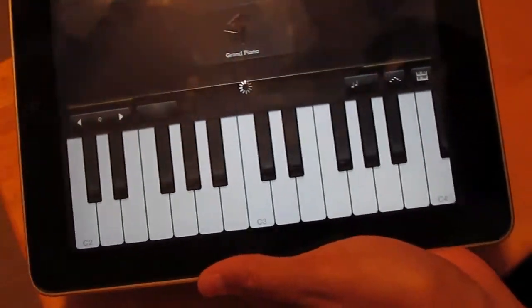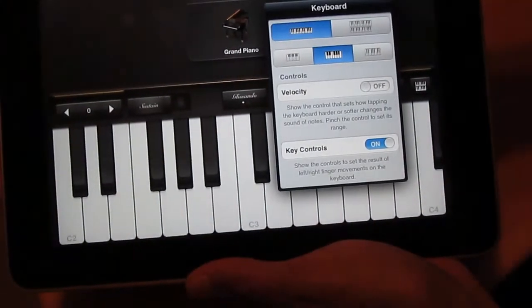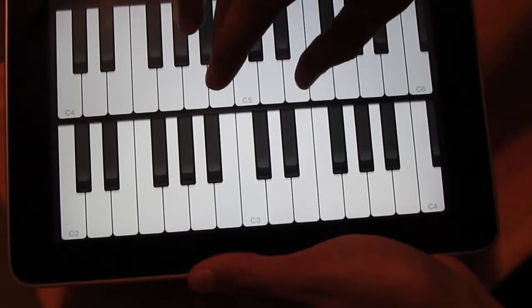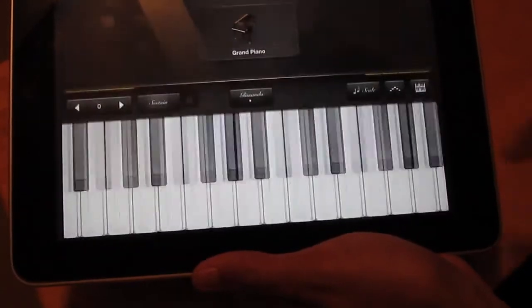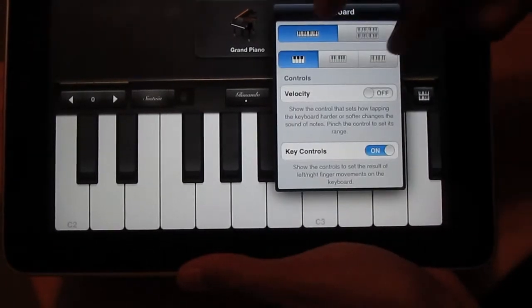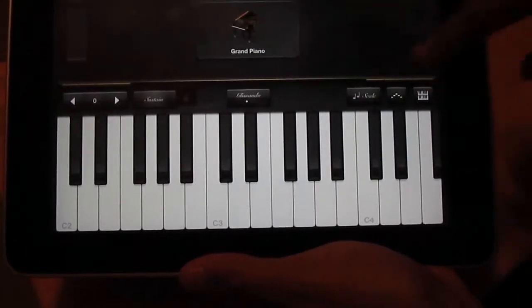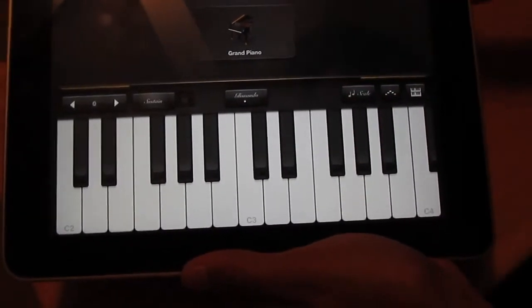If you go under the keyboard, you have your basic keyboard layout. If you click the double-keyboard icon you get a double-style keyboard layout, and clicking it again takes it back. You can also widen the keys, make the keys smaller, and change your velocity.